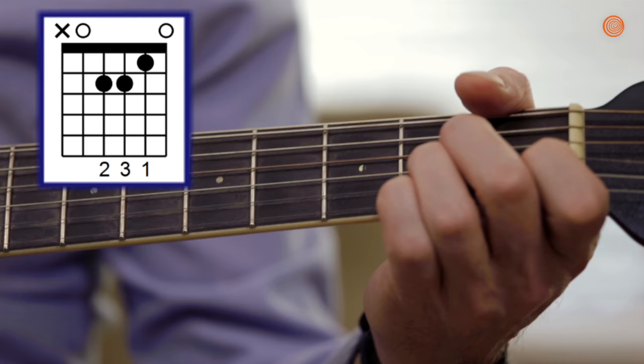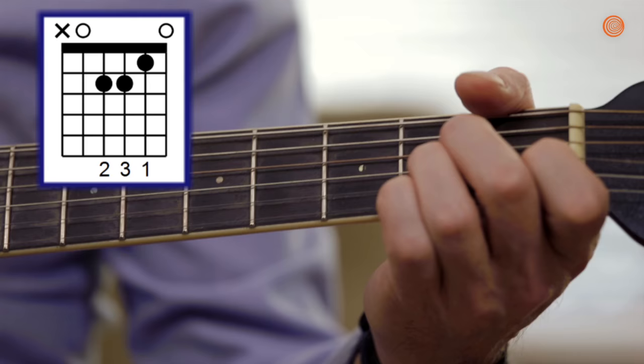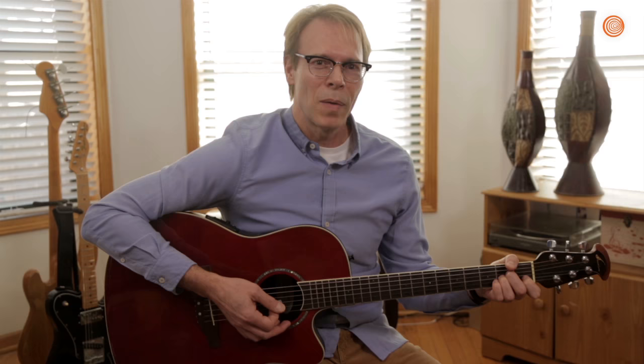So like we learned a few lessons back, let's form an A minor chord. A minor will really accentuate the fact that your daughter, the thing that you love most in the entire world, refuses to make eye contact with you anymore. Let's strum this chord, and as we use an alternating picking method, reflect on how your 12-year-old daughter told you to fuck yourself when you said she couldn't go to Amanda's party.